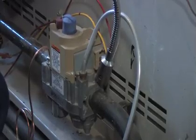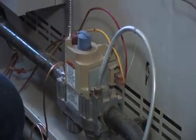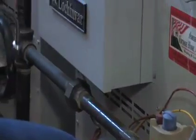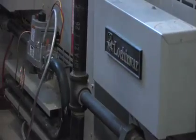This is a combustible gas detector, and what we want to do is check all the gas piping — or at least all the accessible gas piping — for gas leaks. We're just going to go through, this takes a few minutes, and check all the different joints to determine if there's any gas leaking in this house.